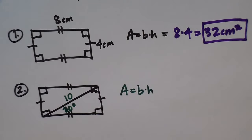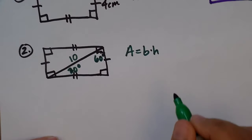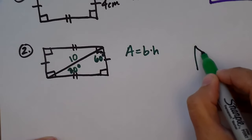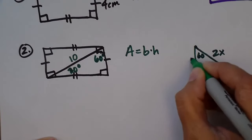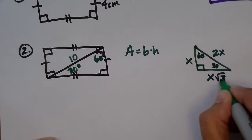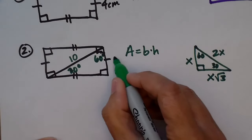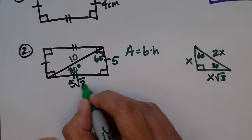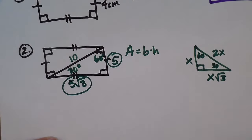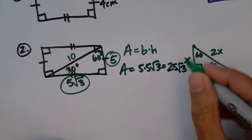The area is base times height, but we have to use a 30-60-90 triangle to find the other sides. In a 30-60-90 triangle, the hypotenuse is twice as big as the small side, and the medium side is the small side times square root of three. The hypotenuse is 10, so the small side — the height — is 5. The base at the 60-degree angle is the small side times square root of three, so that's 5√3. Now I have my height and base, so the area is 5 times 5√3, which is 25√3.